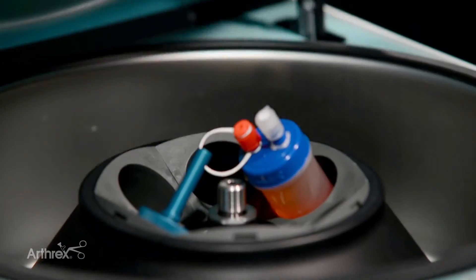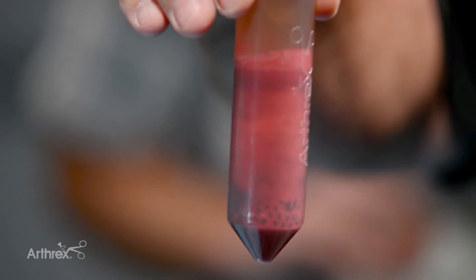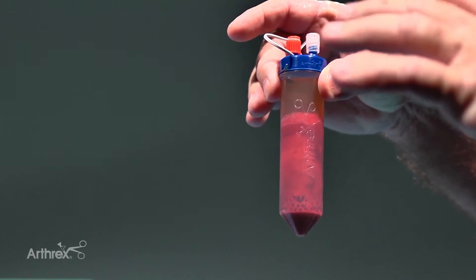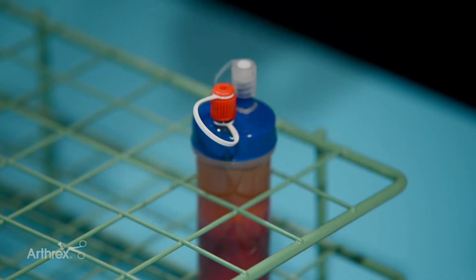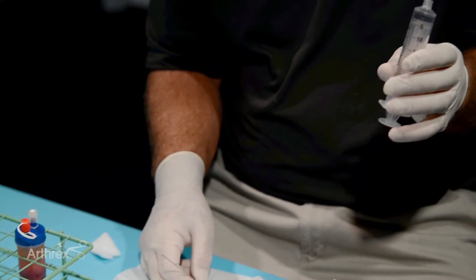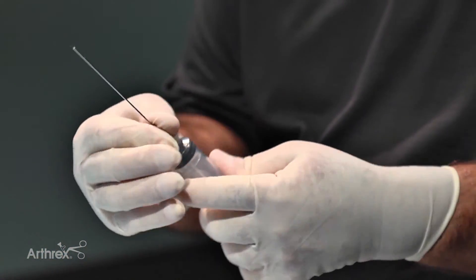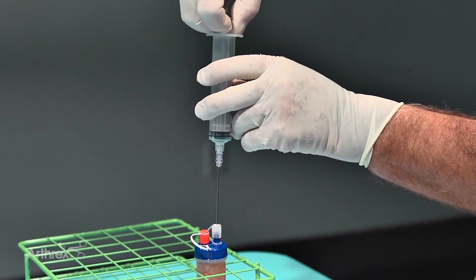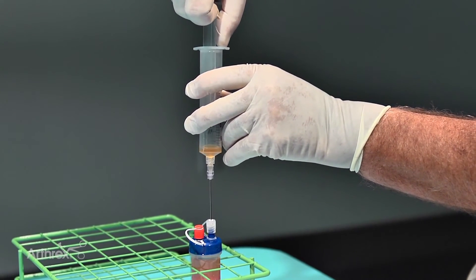After the 10 minutes we take our product out of the centrifuge. We'll be very careful not to shake it or invert it so that we don't interfere with the serum and red blood cell bed. Now we're going to harvest the serum. Make sure we alcohol the top. We get either a 20 or 30 ml syringe and a three and a half inch spinal needle, and go ahead and introduce the needle about an eighth of an inch from the red blood cell bed so we don't pull any red blood cells up.